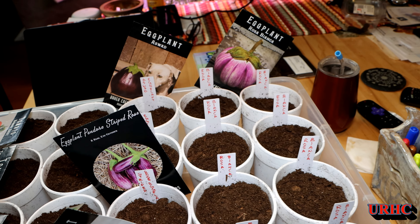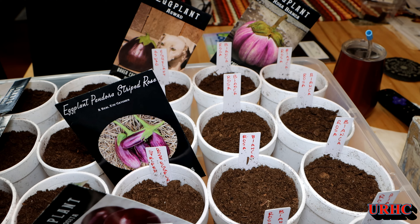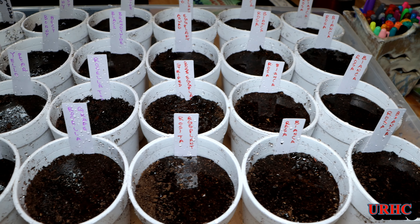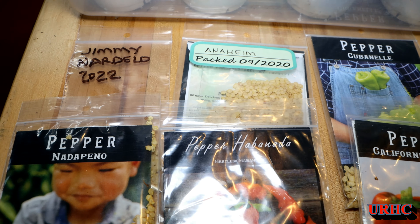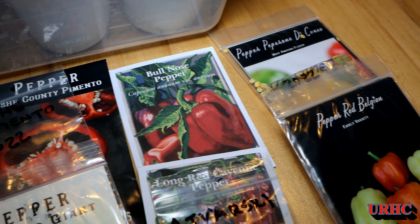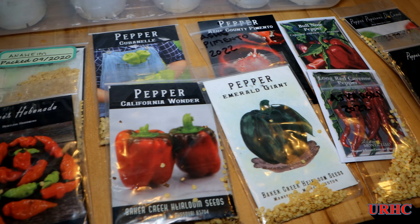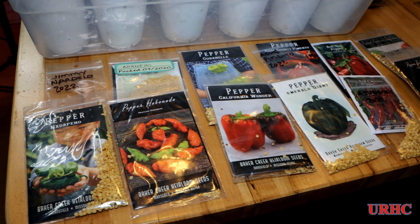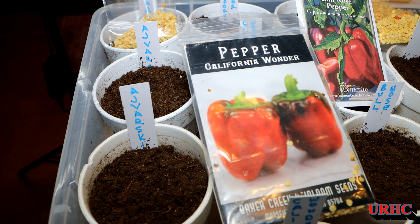I'm going to move over and do the eggplant and a couple more tomatoes in the next container — you can see our favorite eggplant there. Then on to the last container of peppers. I usually way overdo the peppers, but this year I'm limiting myself to 24 pepper plants and deciding which ones to plant out of my favorites.